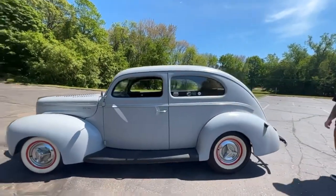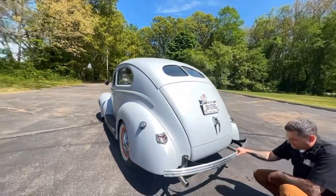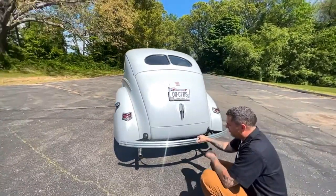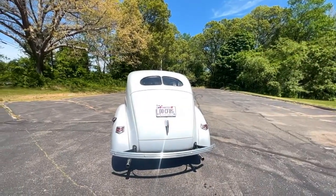I'm going to get down by the exhaust here so you can hear it a little bit better. It sounds great. It's not overbearing when you're going down the road, and there's a lot of sound deadening in the car too.